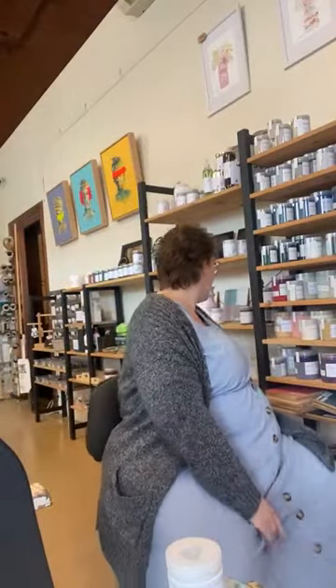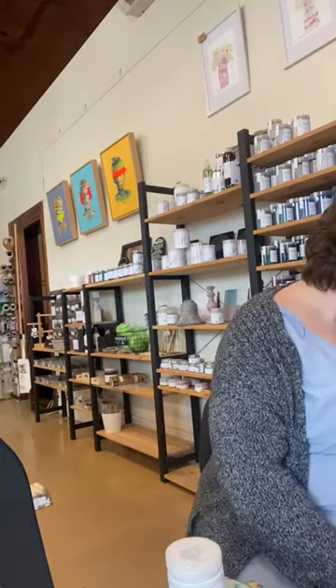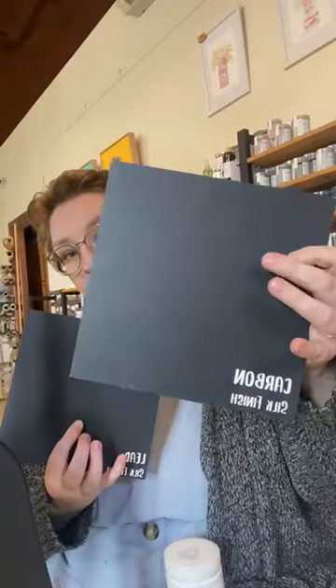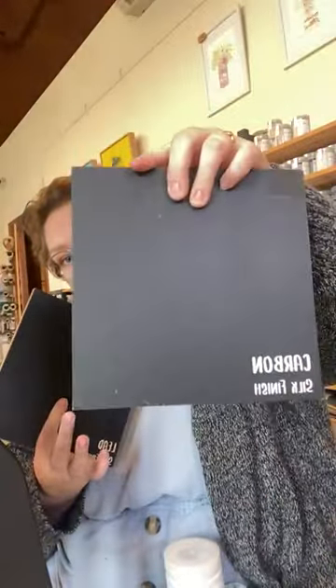Today let's show you the white over carbon, which is our black chalk paint. Carbon is our black black. This is carbon in the silk and carbon in chalk — chalk finish marks a lot, that's why there are marks on our boards, but in the silk it is absolutely beautiful. Carbon is by far one of my favorite colors to use. A piece of black furniture is timeless, it sells really well, and black is easy to work with.